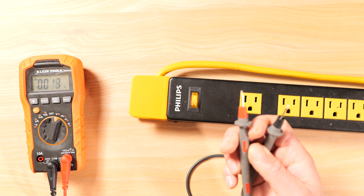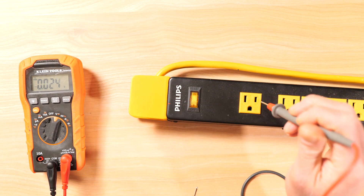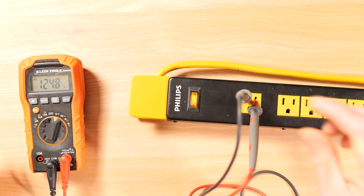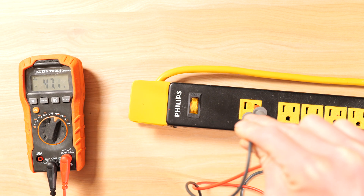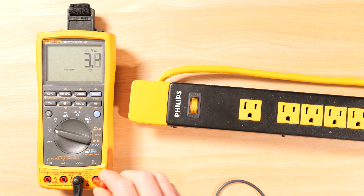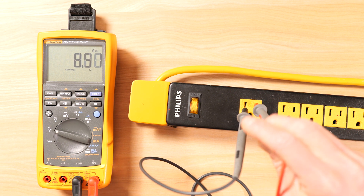Now let's test for 120 volts. Put the black lead on the return side and the red lead on the hot side — the other side is just for ground. Going from the return to the hot, you get 120 volts. If you move the black to ground and test again, you still see 120 volts. Black on common, red on voltage — make sure you're on the right setting and you'll read 120 volts.